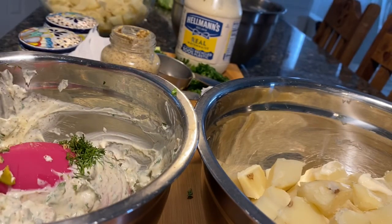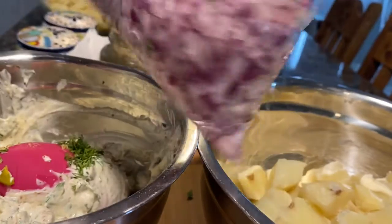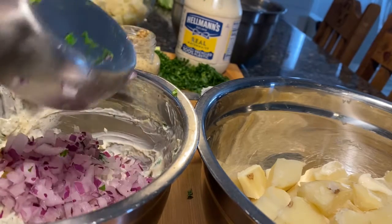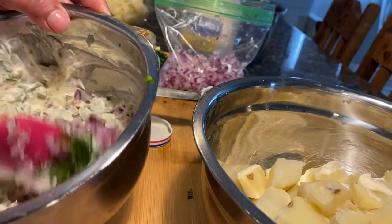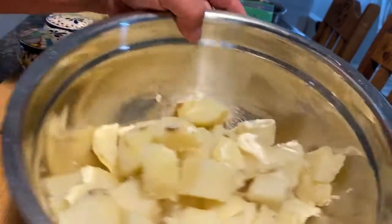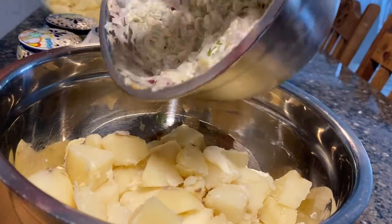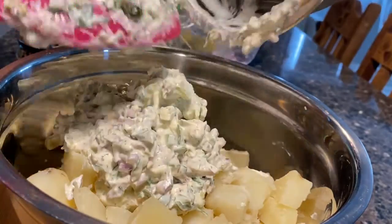Now here's where it's gonna be your call — I'm gonna add chopped purple onion. I don't call it red onion because it's not red, it's purple. I'm adding about a third of a cup. I can already tell by looking at the amount of potatoes that I'm probably gonna need more mayonnaise, but I'm not gonna add it yet — you can always add but you can't take away.